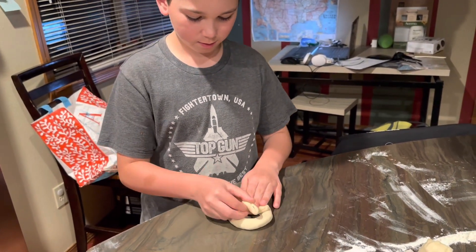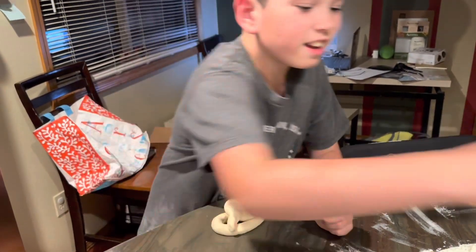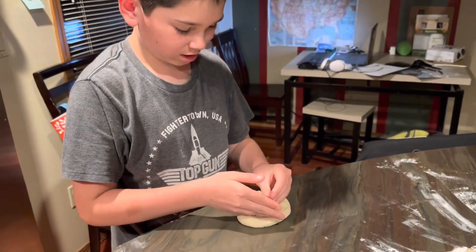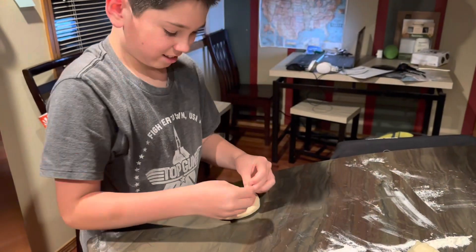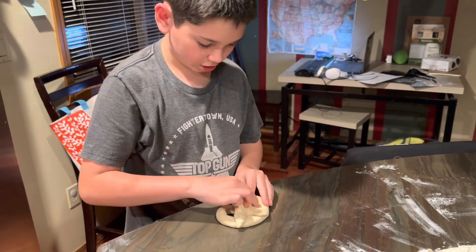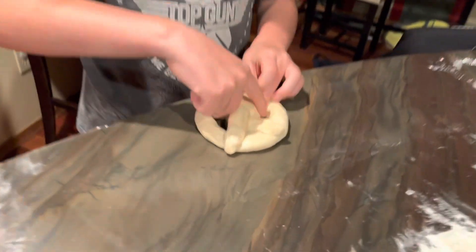That, or something. Here we go. Add some water — stickiness. Stretch it out. Alright, nice. Looks good. Look at that. It's decent.